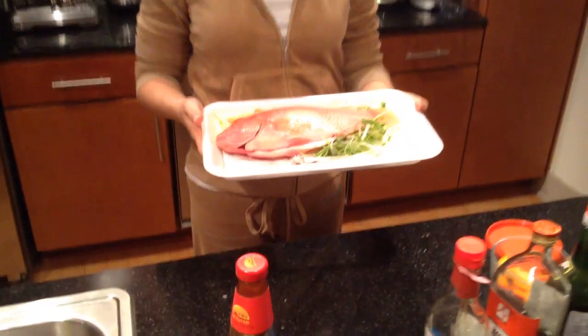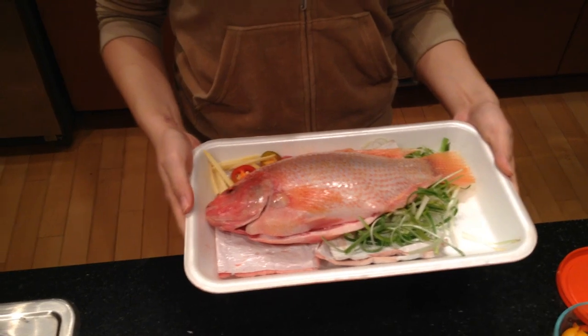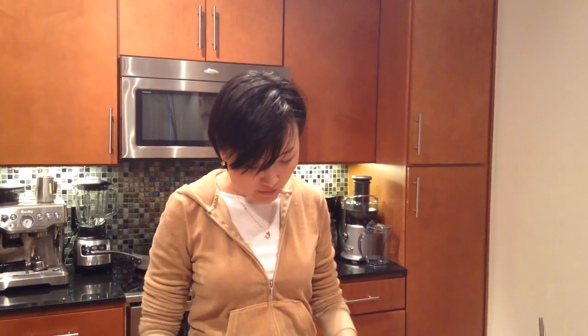This episode I'm going to continue to share with you my Chinese New Year's Eve big dinner. Another very important dish is fish — we have to eat it for our Chinese New Year's Eve dinner. Why? Because fish in Chinese is pronounced 'yu', the same pronunciation as 'much more' or 'a lot more'. So it means it will bring you more money, more fortune, everything more for the new year. That's the reason why fish is so important in this dinner, and that's what I'm going to prepare.